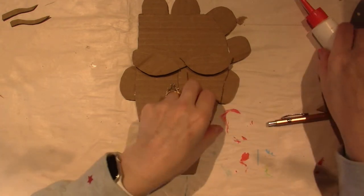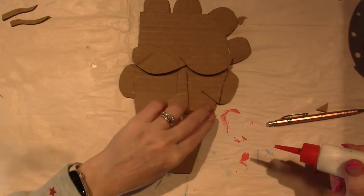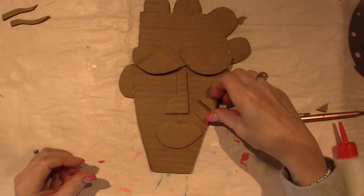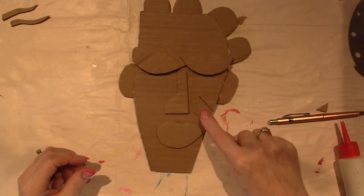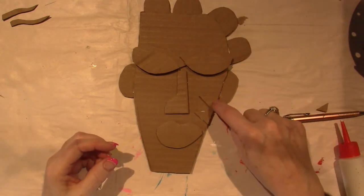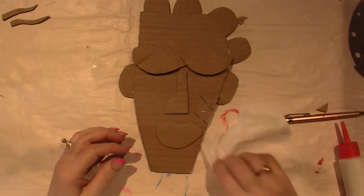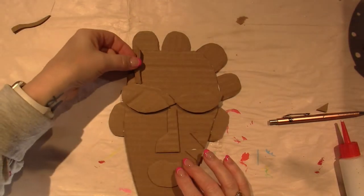I'm placing the triangles right here on the cheeks, and there are these little eyelash shapes too. When we paint it we're going to be able to doodle and do whatever we want. I didn't cut holes in these pieces — there were some in the original but the cardboard is quite difficult to work with. The little eyelash things go right here.